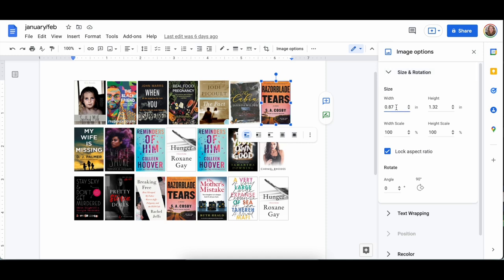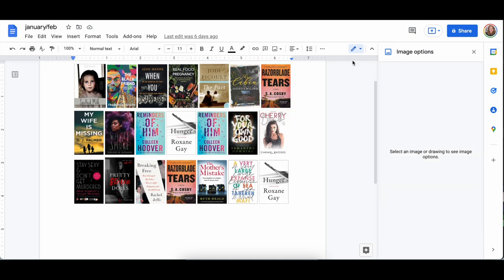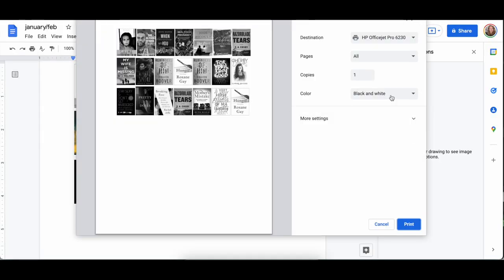I try to keep the sizes at 0.87 on the width and around 1.32 or 1.33 on the height. Some of the images are going to be just a little bit wider or shorter just because that's how the book is in real life, but if you keep those sizes around those inches you will get a very cohesive look to it all.